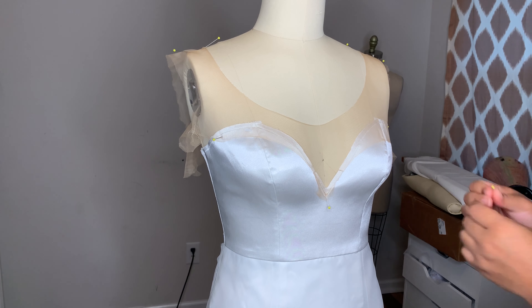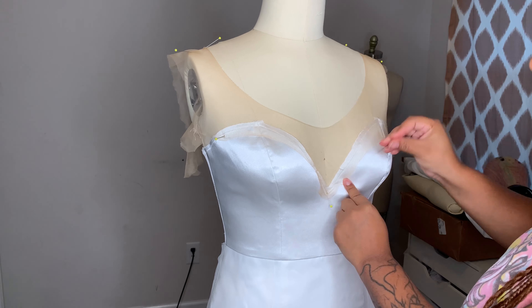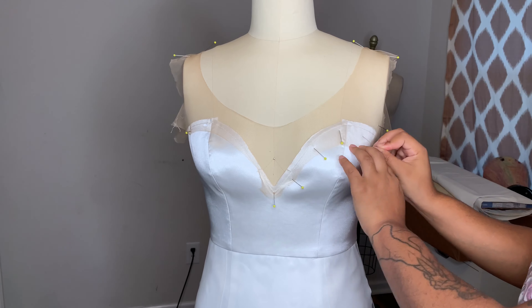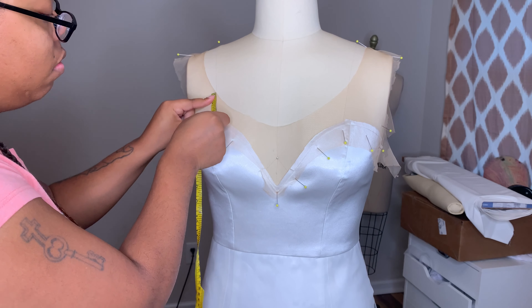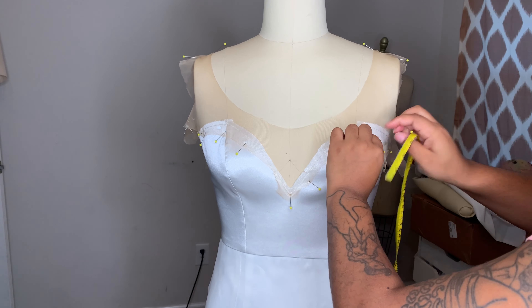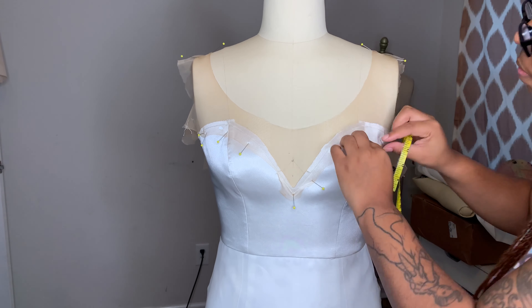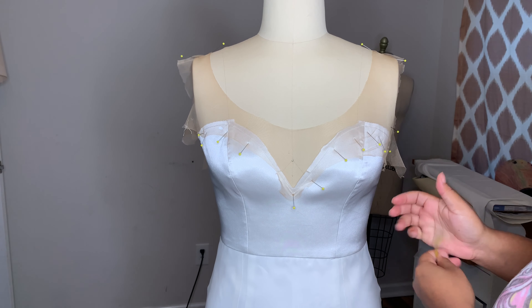I'm pinning the illusion part onto the main parts of the front of my bodice, pinning it down to the neckline and on either side of the bust area. I pinned it in the middle and then I'm kind of pulling it and stretching it and pinning it right up underneath my stay stitch line. I'm going to pin that all around the neckline at the bottom and then go around on the top. I'm using my measuring tape to make sure that both sides of my neckline are even in height — you want to make sure both sides are symmetrical because you will be able to notice and it will bother you.